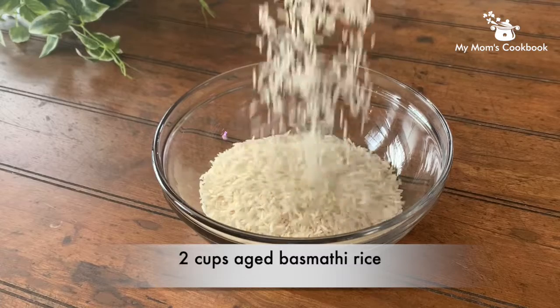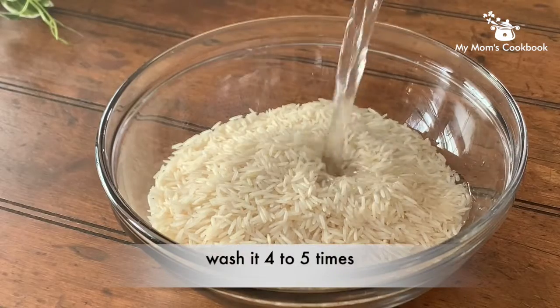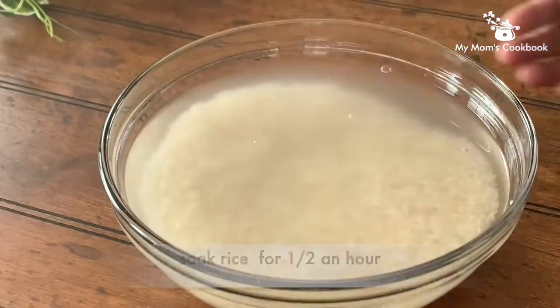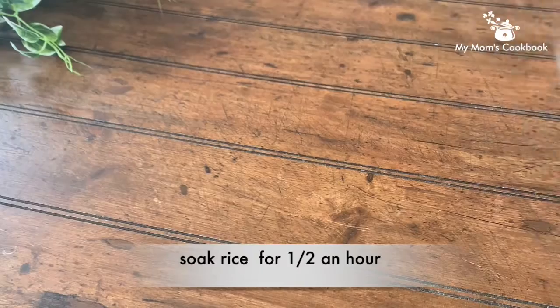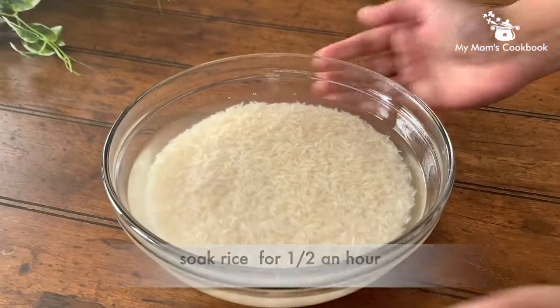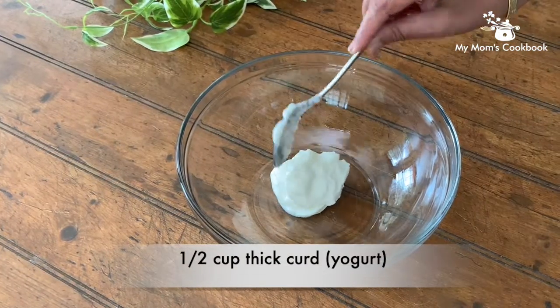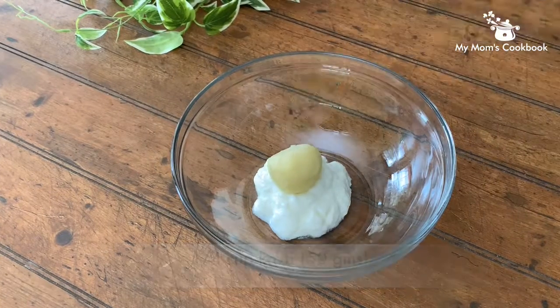Biryani is always prepared with good quality aged basmati rice. Soak the rice for half an hour so that it cooks soft. Marinating vegetables in thick curd, khoya, and spices enhances the flavor.